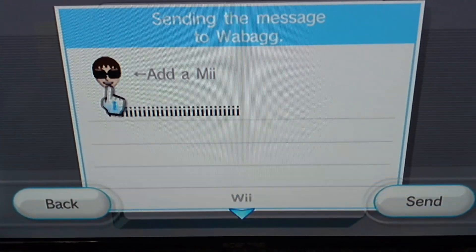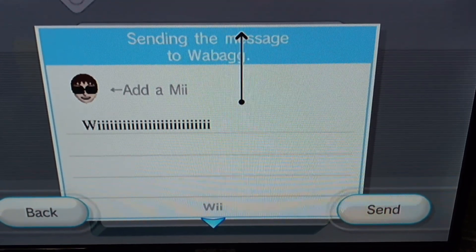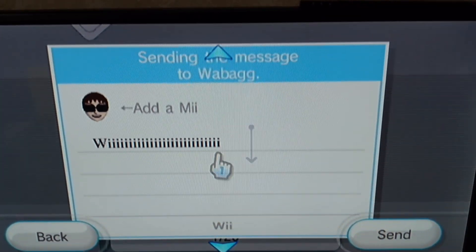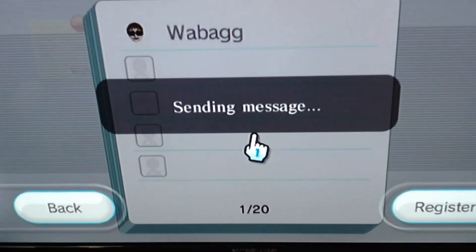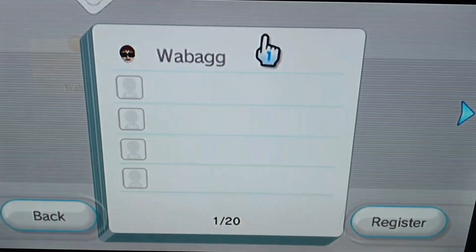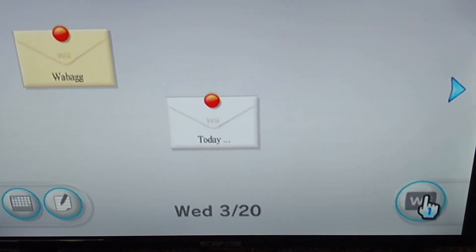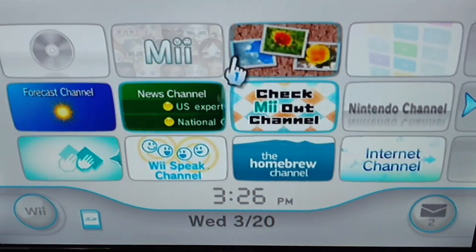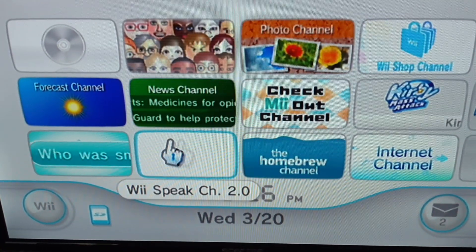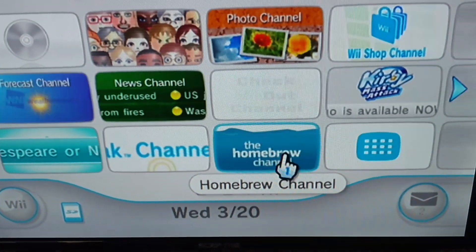If you're not able to send messages, you're going to have to patch your mail. If you have the channels patched that's good, but if you don't have the mail patched you're going to need that patched to be able to add me as a Wii friend. So if you have a Wii, I'm going to show you how to patch your mail so you can add me on the Wii messaging service — go to your Homebrew Channel.